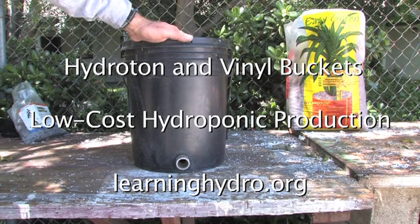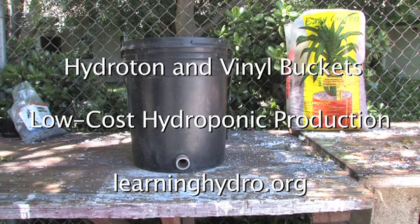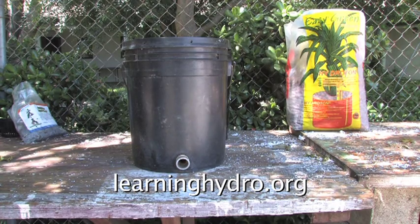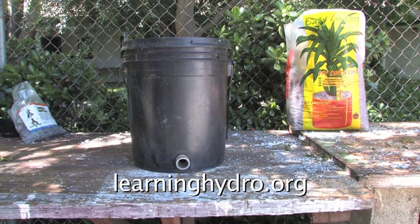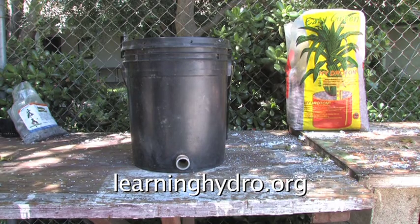This is the standard hydroponic black vinyl five gallon bucket. I have used it in hydroponics for perhaps 12 or 13 years. It has been indoors, it has been outdoors, it has always worked, never leaked.